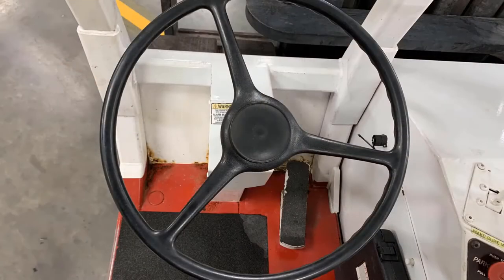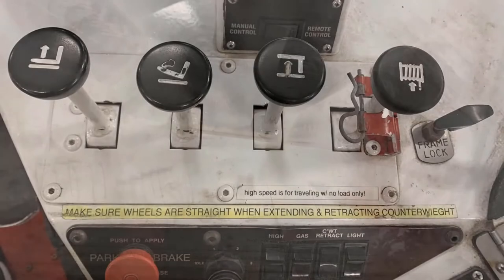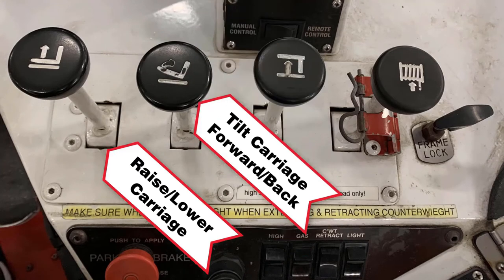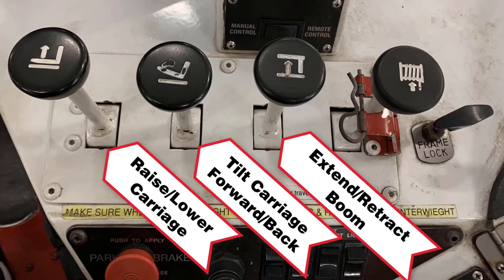The VersaLift has a steering wheel like most industrial lift trucks with the steering axle in the rear. The first lever is used to raise and lower the port carriage. The second lever is used to tilt the carriage forward and back. The third lever is used to extend and retract the boom vertically or horizontally.